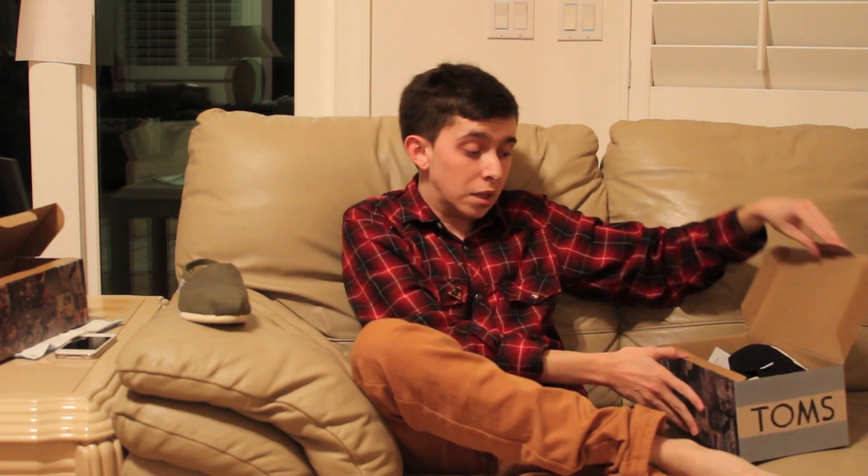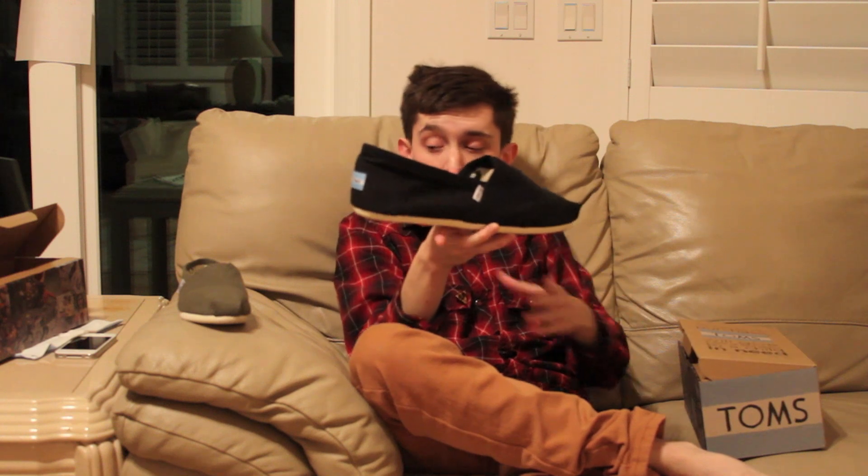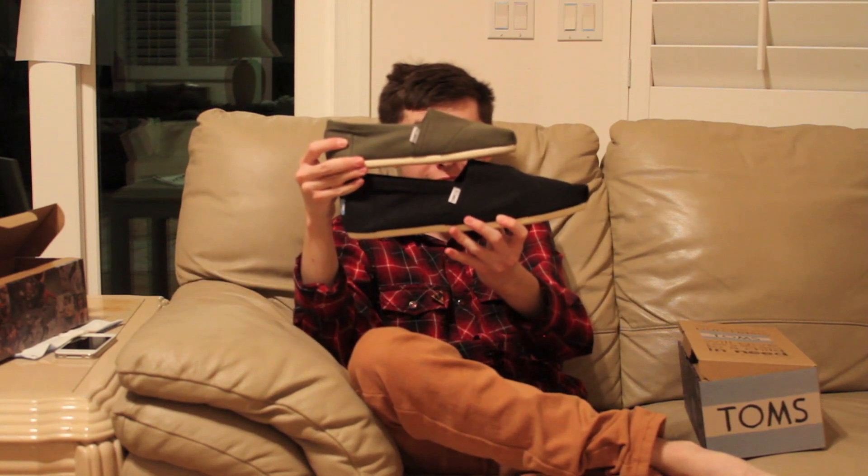I wasn't the only one that got a pair. My friend Jay got a pair. He's usually a size 12, but for whatever reason he's a size 14 in these. So for me, I'm a 6.5 — I usually wear a 6.5 and I got a 6.5. I've heard on other people's reviews online, true to size. So you're definitely going to want to try them on just to make sure. And he got the black Classic — just to show you a size comparison, there's that.